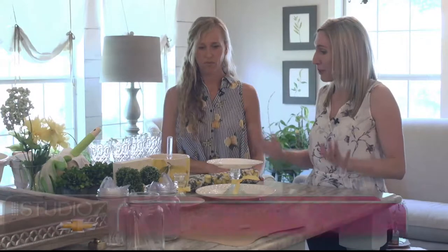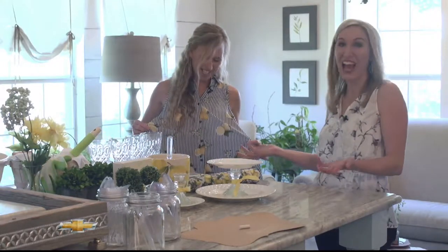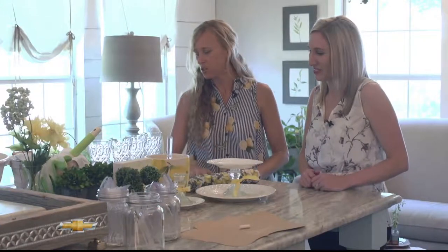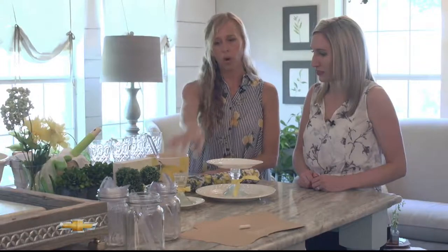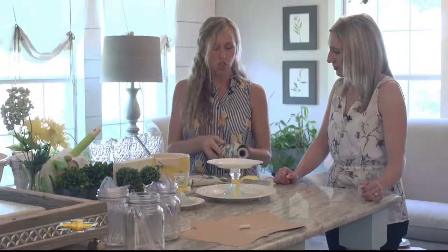Today we're going to be talking about summertime entertainment, and summertime goes hand-in-hand with lemons. It's also trending. Everywhere you look on Pinterest and social media, there are all kinds of fun ideas to incorporate lemons into your summer entertaining. What we really want to do is think about using regular objects in unexpected ways — so instead of using just a bowl for potato salad, you could use a really fun lemon vase.